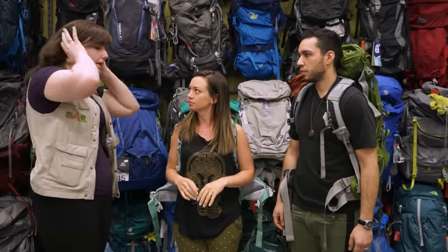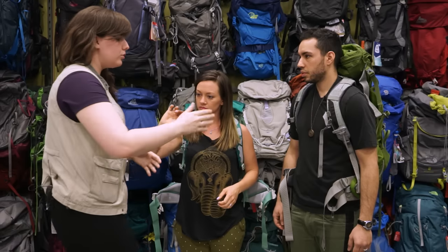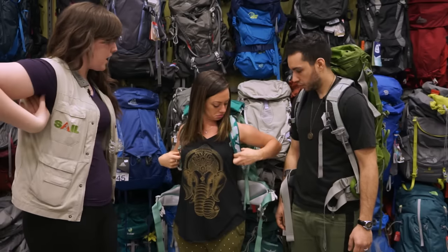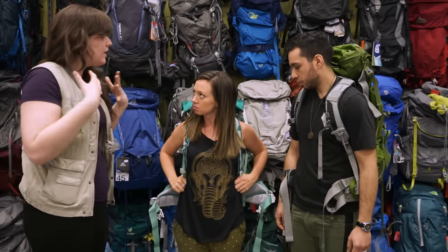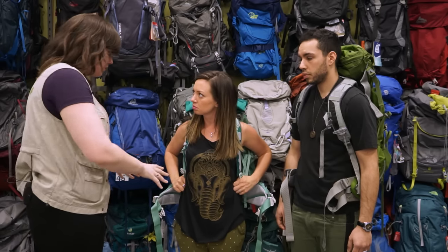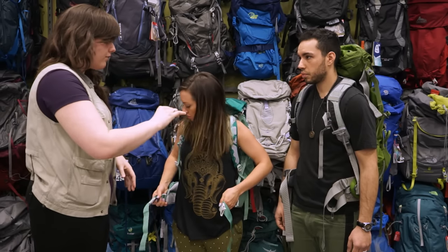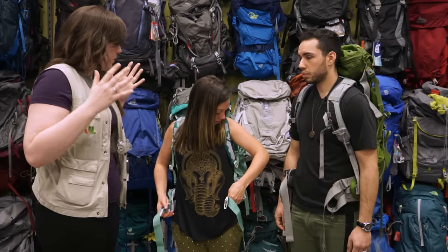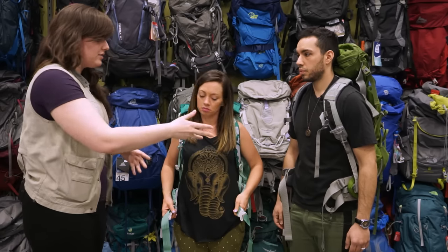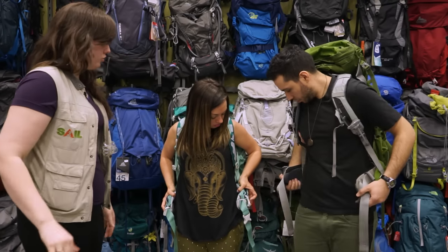There are three big differences between men's and women's bags. The most noticeable is the straps — men's straps sit straighter down the chest, whereas women's straps taper off under the arm to accommodate a woman's chest. The other two differences are the hip belt and the width of the bag. Men's bags tend to be wider to accommodate broader shoulders, while women's bags sit narrower. Men's hip belts are typically flatter, while women's hip belts naturally angle once you do them up.